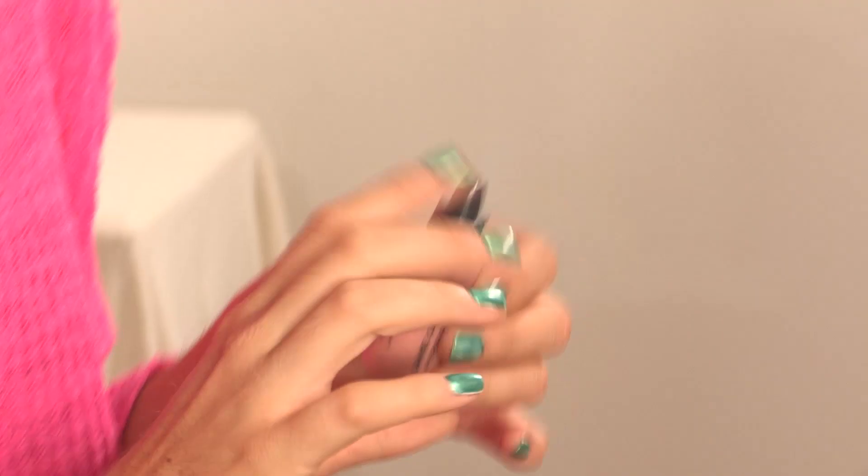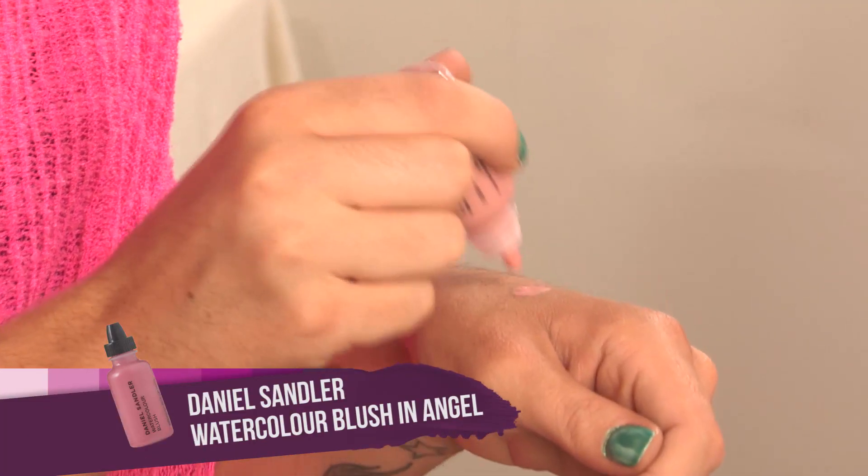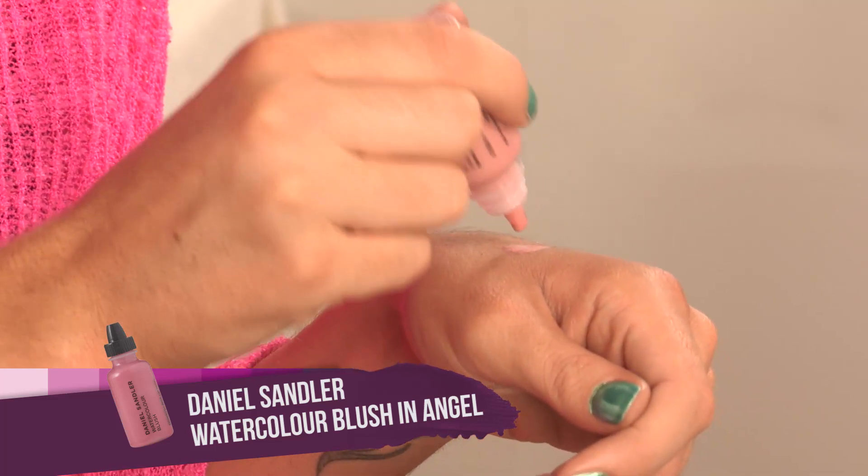Next up I'm going to be using this Daniel Sandler Watercolor Blush — give it a quick shake. I'm just going to apply this to the apple of my cheeks. I'll put some on my hand — you can see it's very liquidy, you don't need a lot of this. Smile, see you get the apple. I don't like blushes too pinky, this is the perfect shade. It's so easy to apply because it's a cream formula, so just use your fingers and it slides on so nicely — it's quite moisturizing as well.